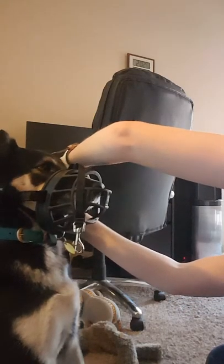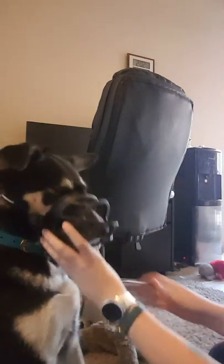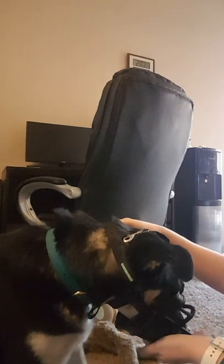Once they start to get really good at that, you can begin to attach the muzzle around the head. This strap goes over the top of the head and attaches to the strap behind. But as you can see, it's way too large for her size. You can do this just for a short period of time, then go ahead and take it off. Good job.